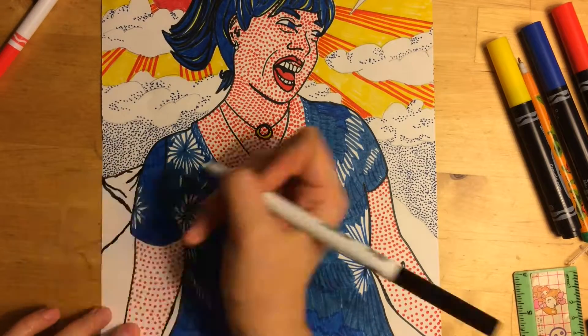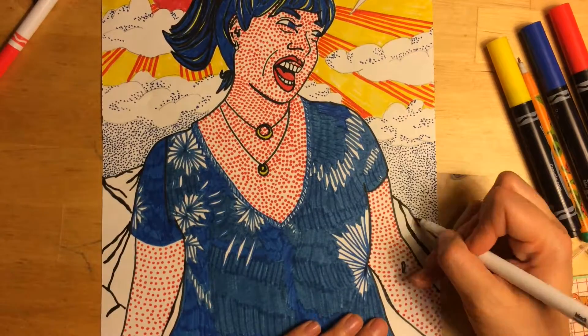The last part of my background is the mountains, where I'm going to use ben-day dots and lines to add dimension.